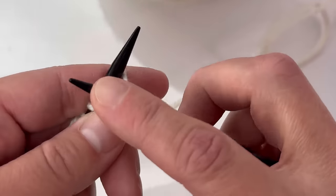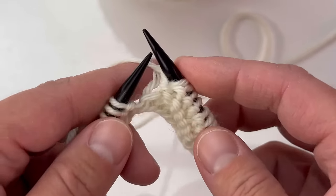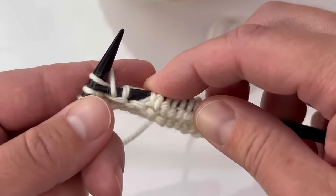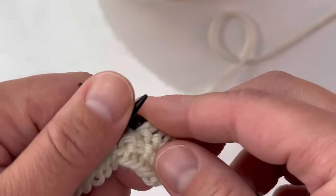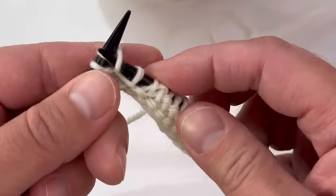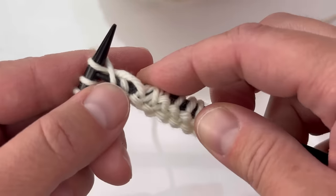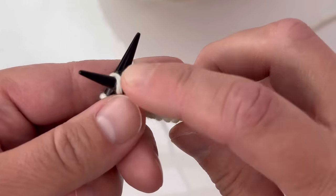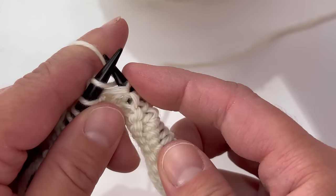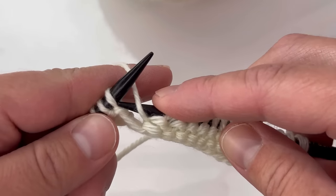It feels weird to do it this slow, but I want to make sure I can show you the best way — this stitch took me a while to get because it's just weird. Once you get going it's the most fun thing, I promise — you're not having to bring that yarn to the front anymore like a regular purl stitch. At first you might get frustrated, but just hang tight and keep practicing, because once you get it you're going to love it and you can just fly with it.